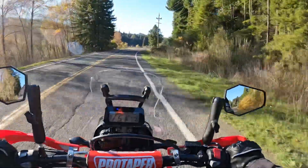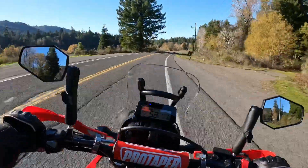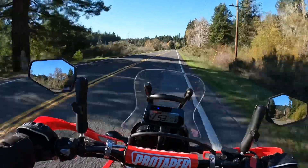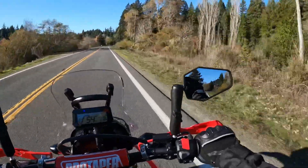Pretty nice day today on December 3rd. Starting to get a little chillier but we haven't had any hard frost to speak of yet. Sun's out, might as well be riding.